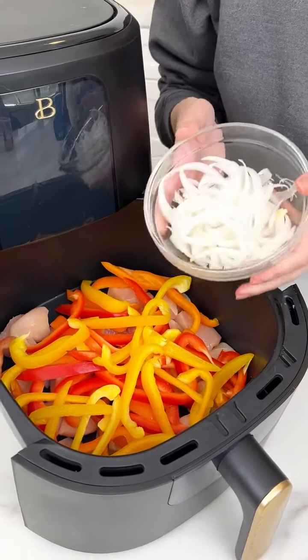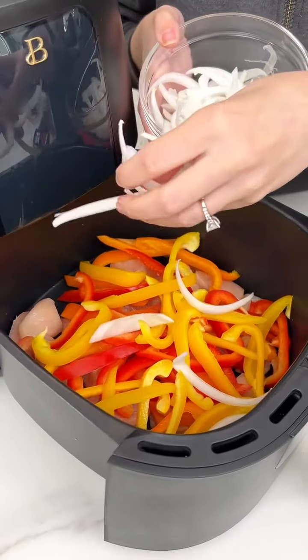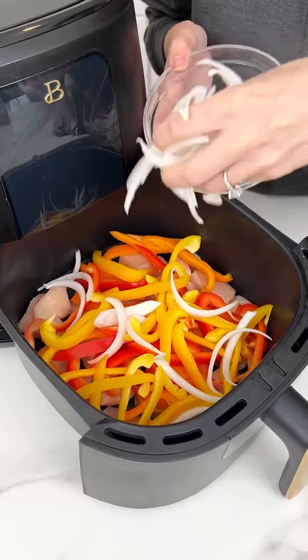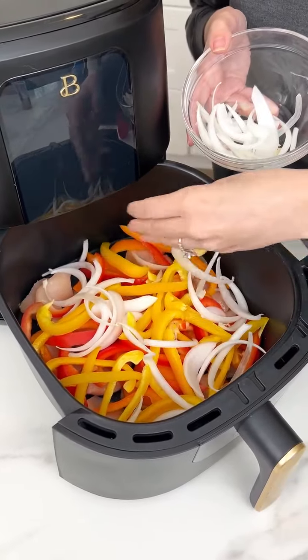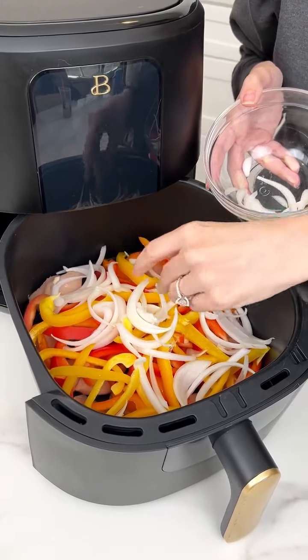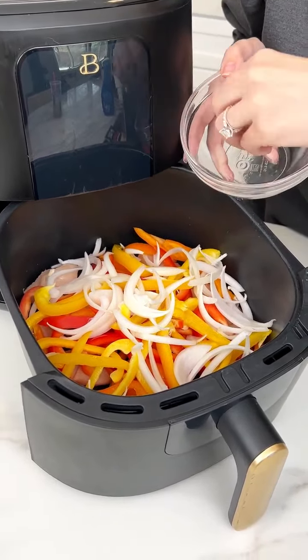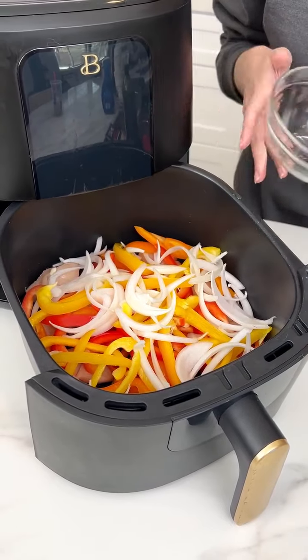Now we're going right into our onions, which we also cut into thin slices. You can do red, yellow, or white onions — whatever your favorite onion is, just throw it in there. That is the best part of this recipe: it's fully customizable. Those onions smell so sweet and delicious.